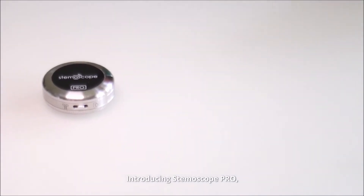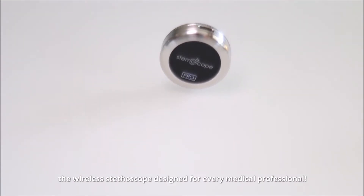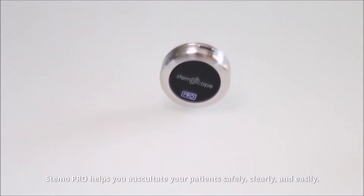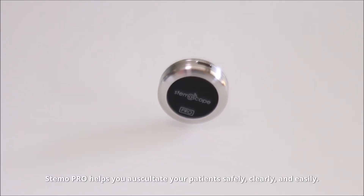Introducing the Stemoscope Pro, the wireless stethoscope designed for every medical professional. Stemo Pro helps you auscultate your patients safely, clearly, and easily.